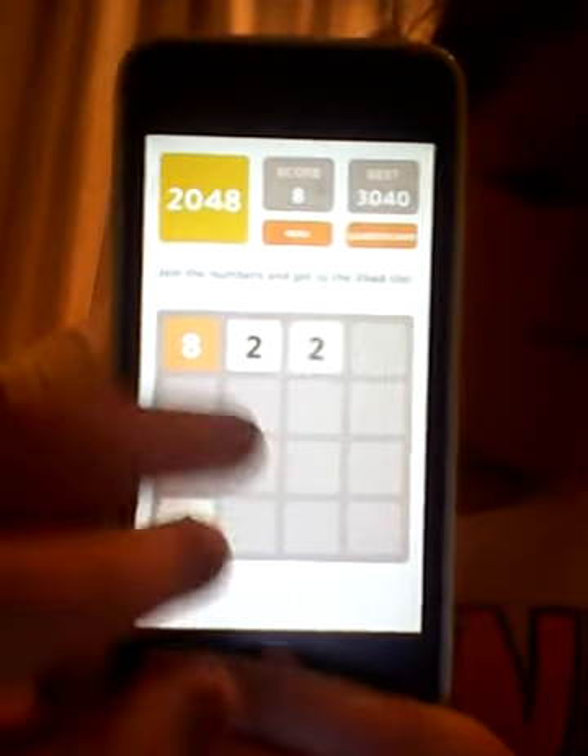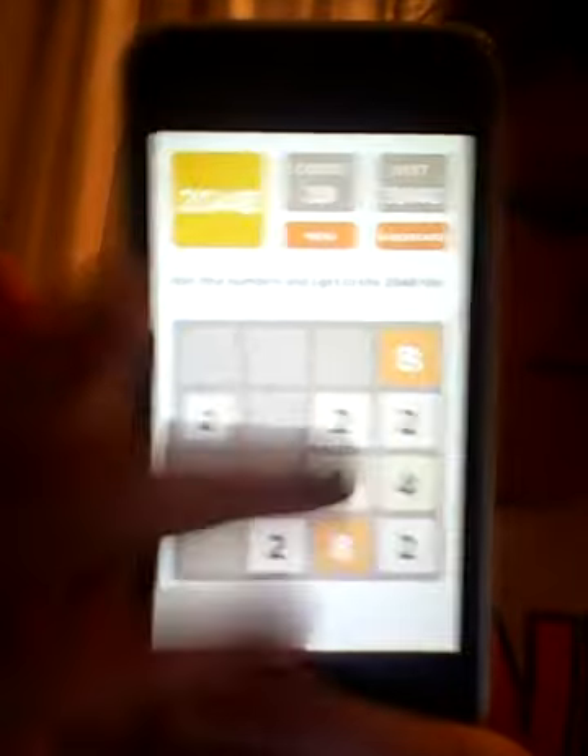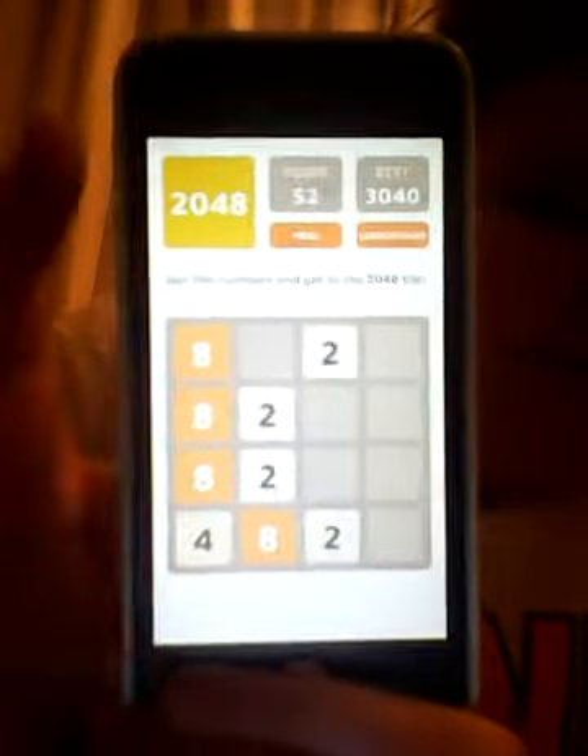First I have 2048 — or '2048' is another way I'd say it. Basically what this app is, it's kind of like a math game where you move the tiles and try to get the 2048 tile. Sorry, the camera I'm using right now is backwards, but you just move it and try to get to 2048.